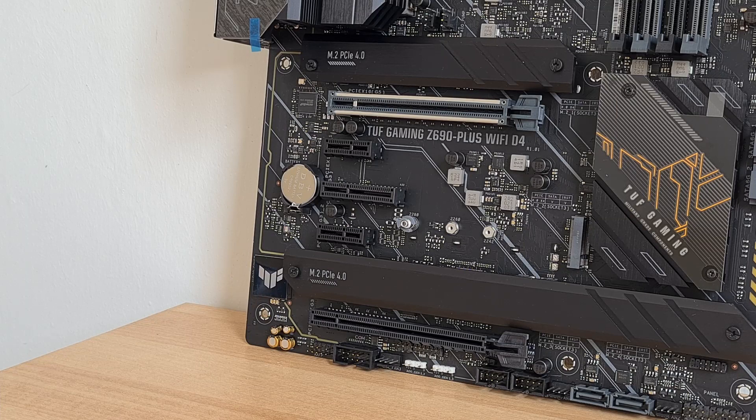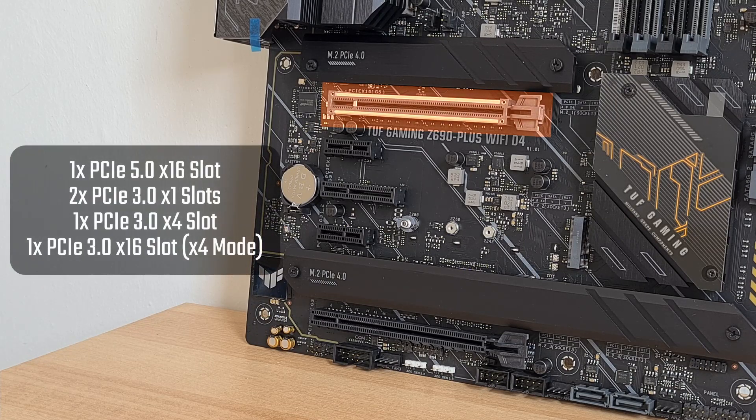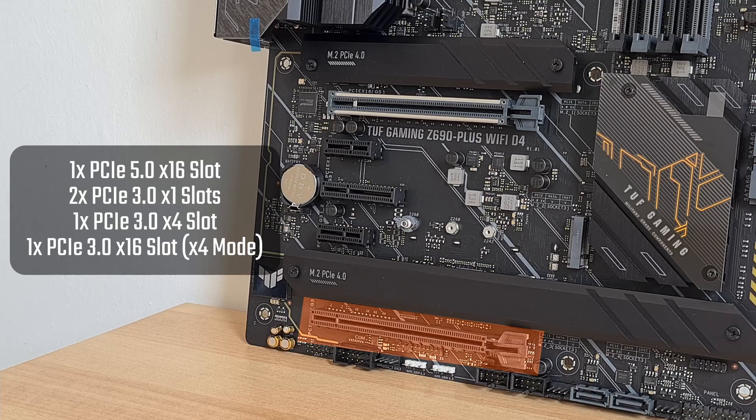For expansion slots, the Z690 Plus comes with a single PCIe 5.0 x16 slot, 2 PCIe 3.0 x1 slots, a PCIe 3.0 x4 slot, and this is rounded out by a PCIe 3.0 x16 full-length slot.